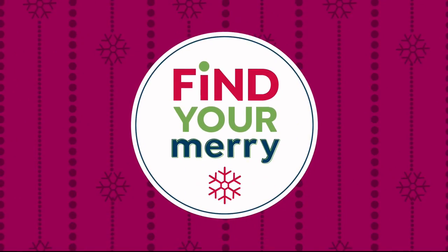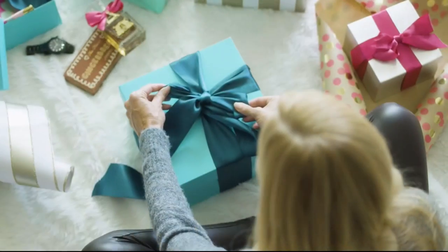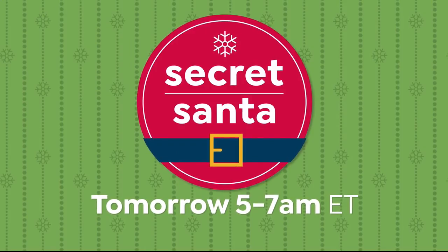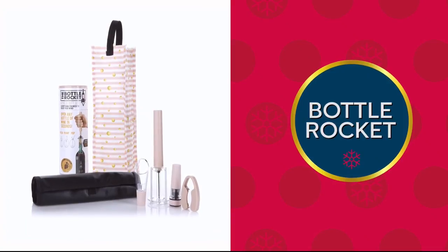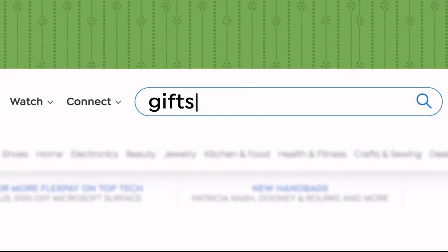Here's your Merry Update for today: calling all early birds — start crossing off your gift list during our Secret Santa show tomorrow from 5 to 7 a.m. Eastern. Plus we have gifts for the best gift givers, like our Bottle Rocket four-piece gift set with wine bag, available in unique patterns and colors. Go to our gift store on hsn.com and shop now.